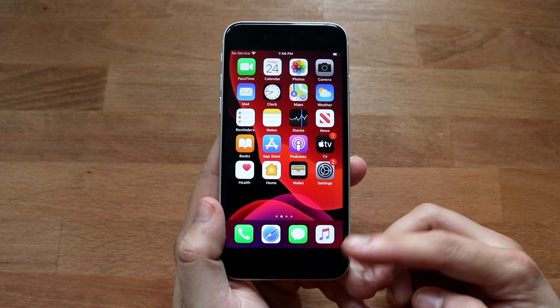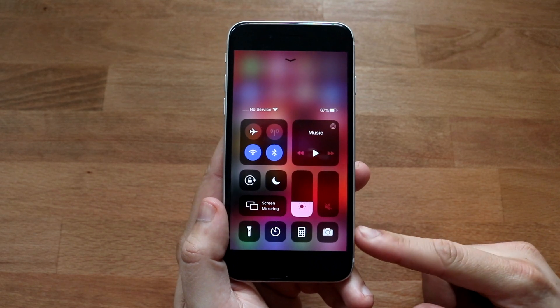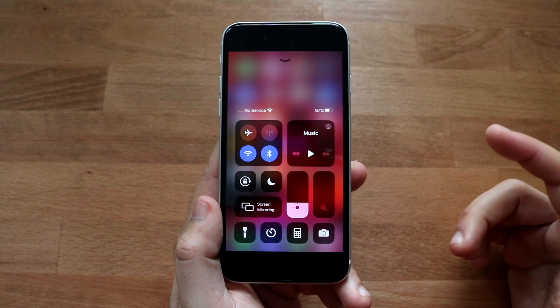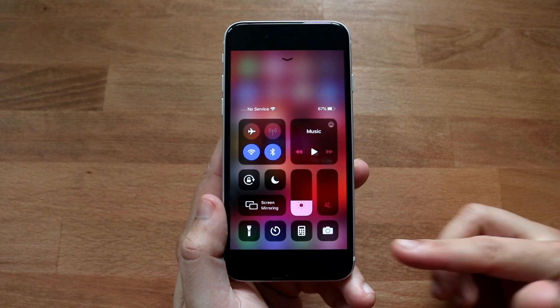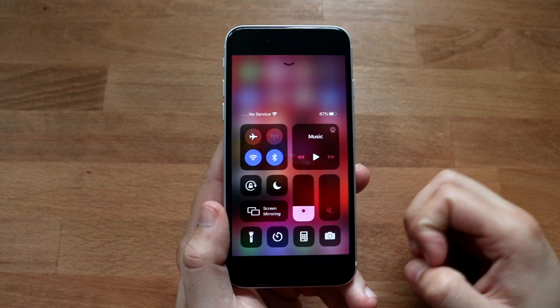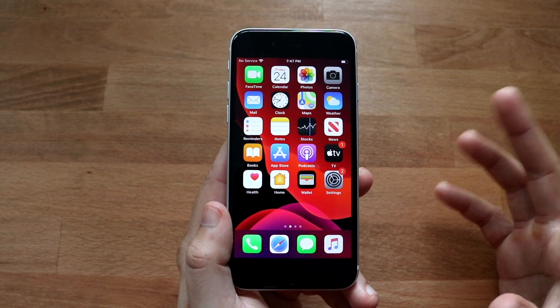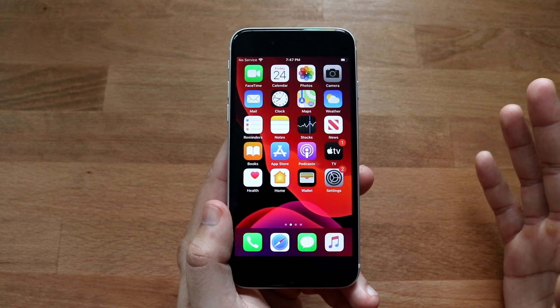The first thing you want to do is swipe up from the bottom to open your control center and see if you already have the screen record functionality. It looks kind of like two circles within each other — basically like a record button. If you already have it, you can skip ahead about 20 seconds.